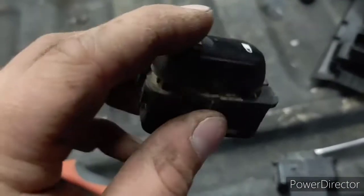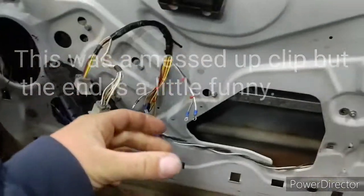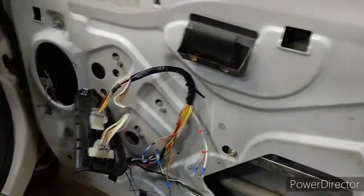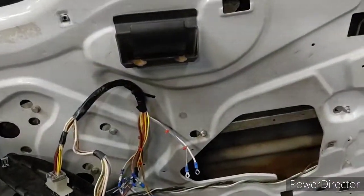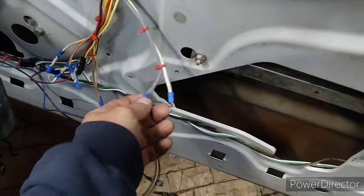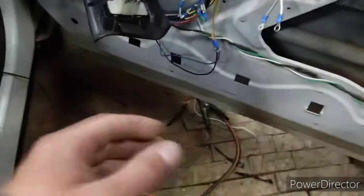That's how you make a lock switch out of a window switch. I don't remember where we left off but this wiring was completely wrong on this door — it's still a bit weird and everything doesn't work right, but it works good enough to make me happy. These two wires right here that are both ground wires from the lock switch, you just do away with it.